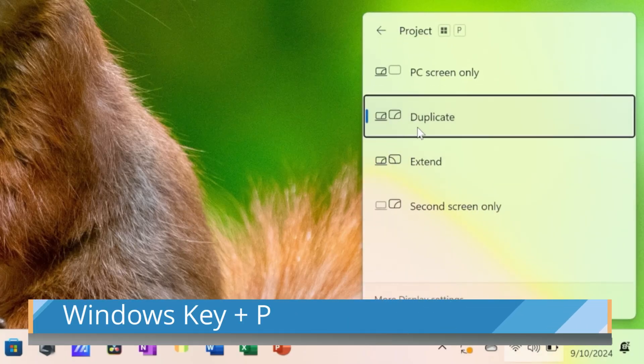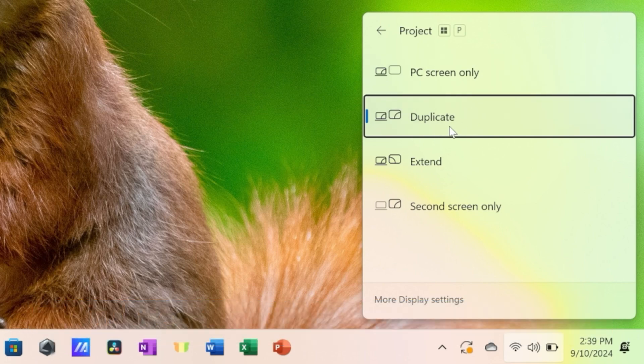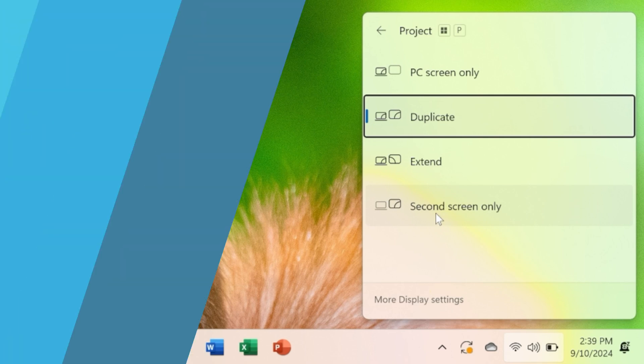On Windows, press the Windows key together with P — P stands for project — and then choose whether you want to duplicate your screen, extend it, or just show it on your TV screen.